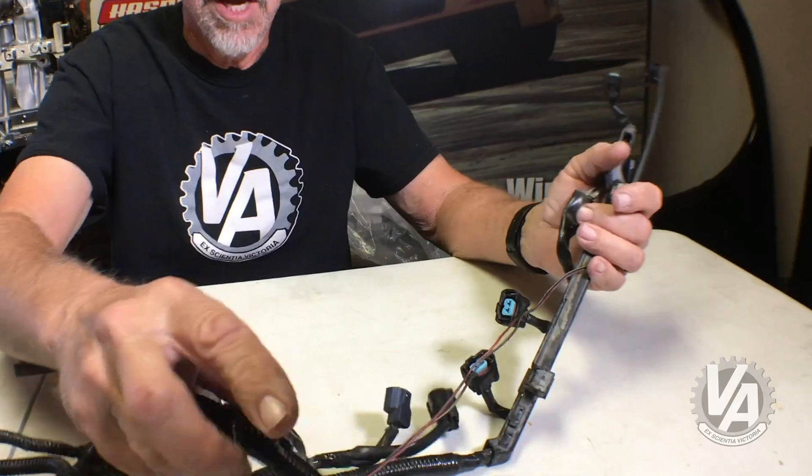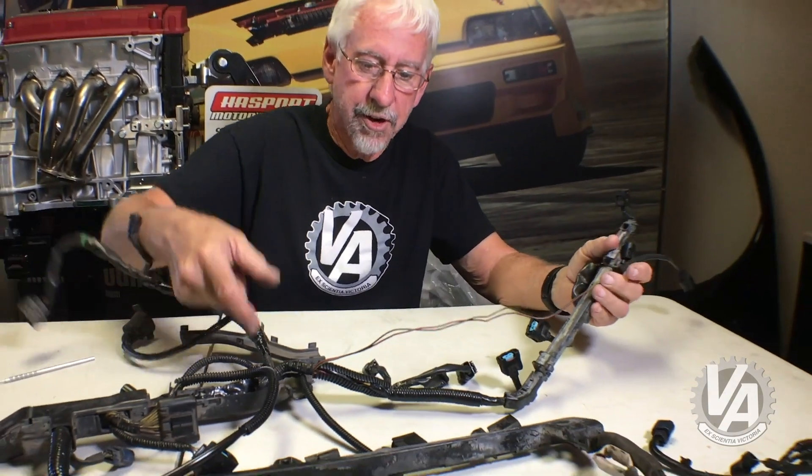Fear not. You don't actually have to have the Type-S engine harness. If you can find a base model one, I'm going to show you how to use it on your Type-S transmission. I've got a harness here that I've been modifying for one of my project cars.